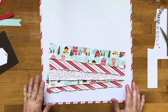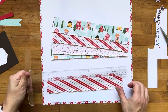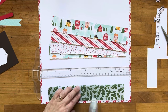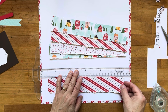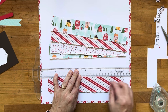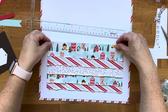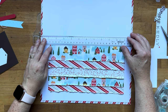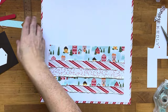Now I'm going to stick all these strips down. I'm going to pull in my T-square to help make sure I've got it straight. We're going to start with the bottom strip, add a little bit of adhesive, and work our way up.